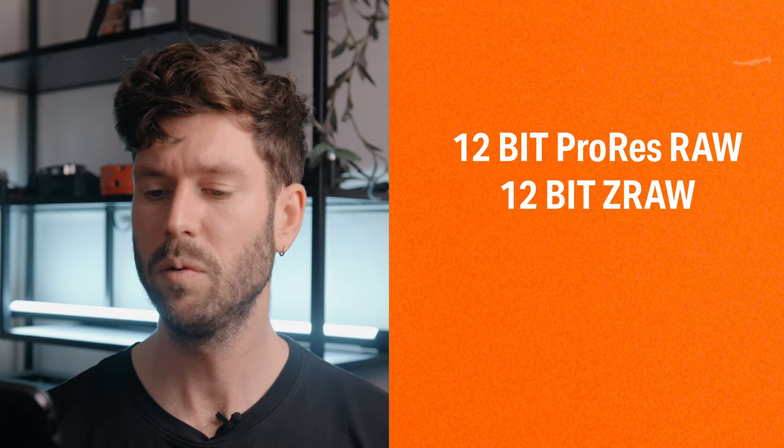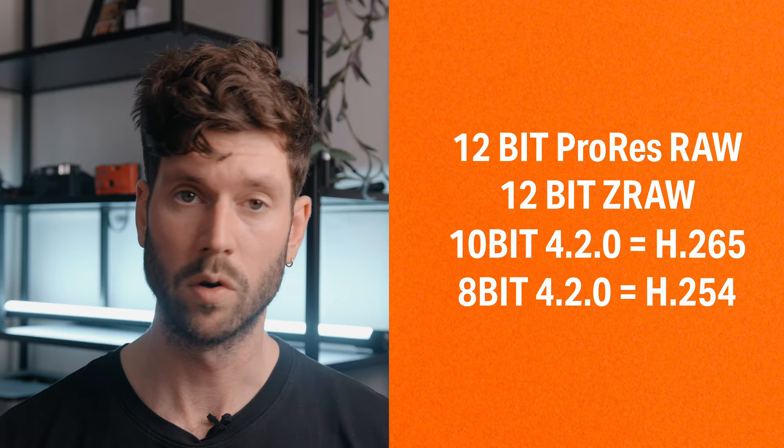Now let's get into the technical side. With this camera, you can shoot in 12-bit ProRes RAW, 12-bit ZRAW, 10-bit 4:2:0 which is H.265, and 8-bit 4:2:0 which is H.264. I mostly shoot in 4K H.265 because it doesn't take up a lot of space. And to be honest, I'm not shooting really high-quality projects. Most of my work is being displayed on a phone, so that doesn't really matter to the clients — but it's good to know that the options are out there.